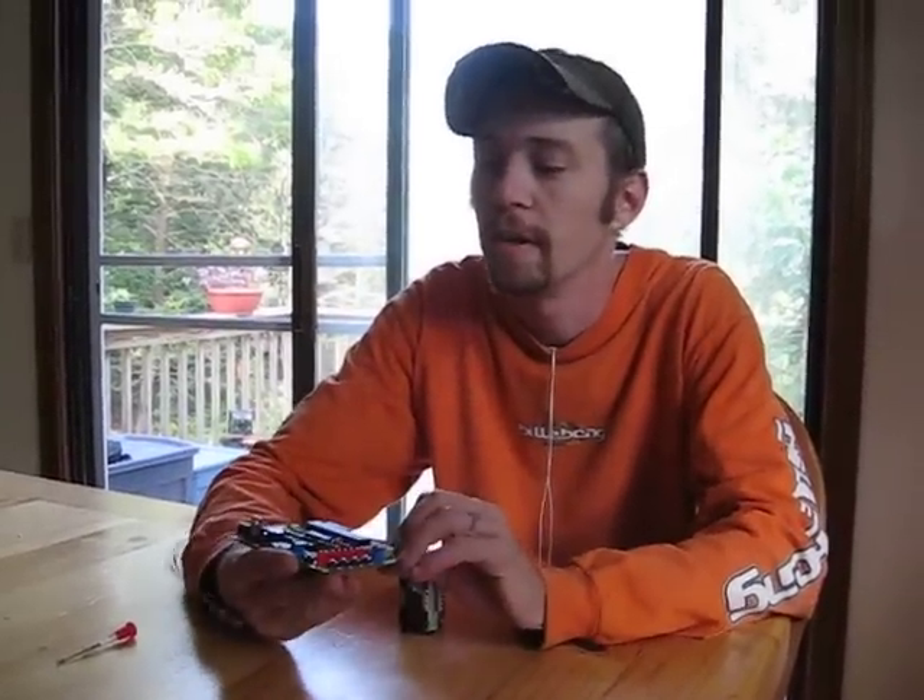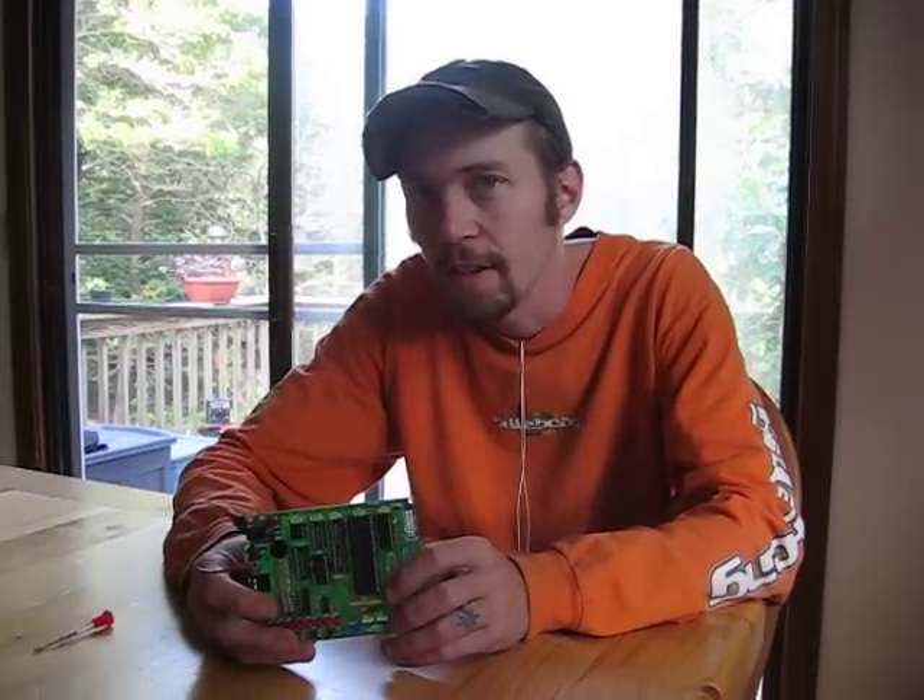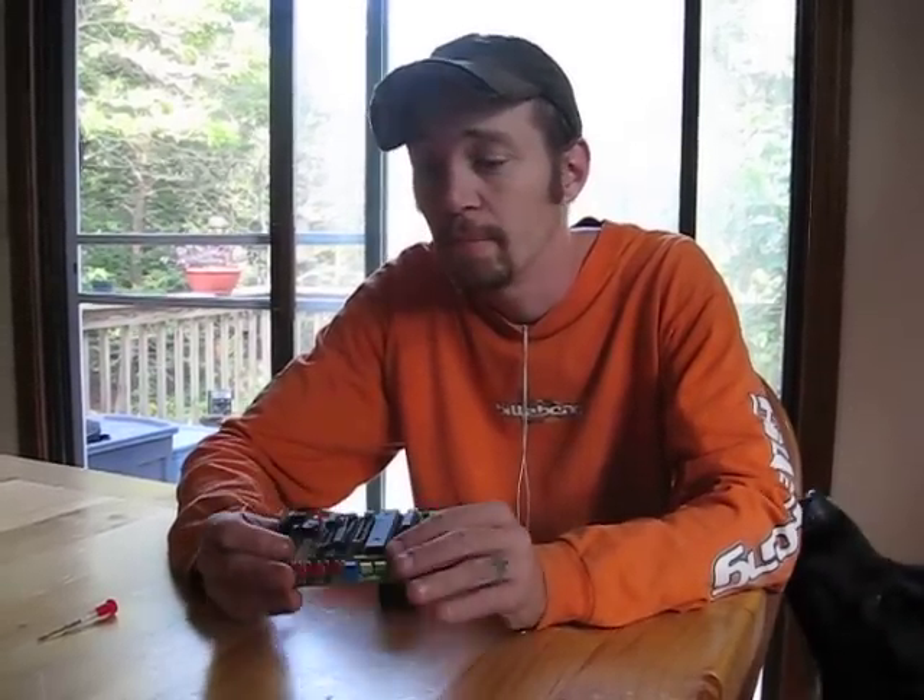Howdy folks, Chris the Carpenter here, and I have successfully learned how to program an EEPROM chip.